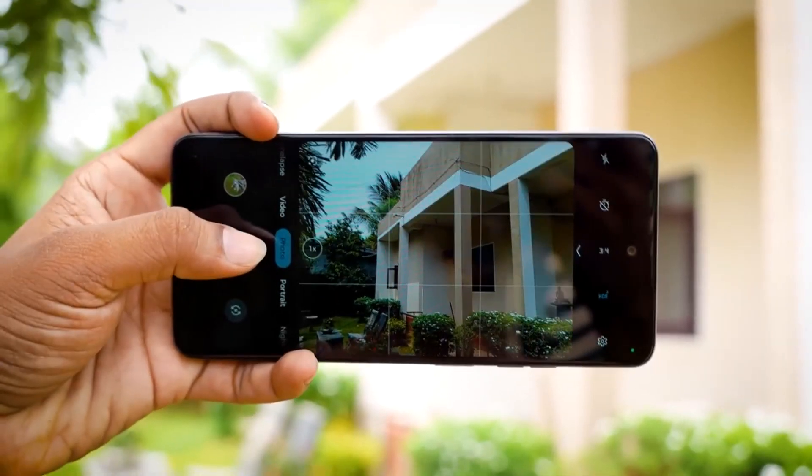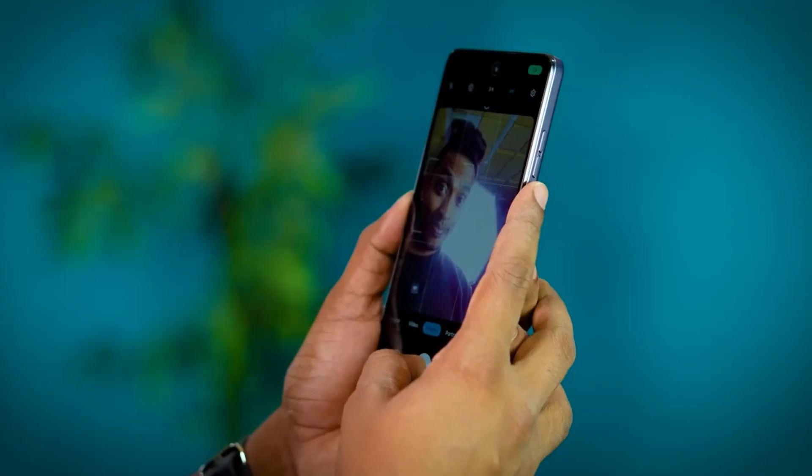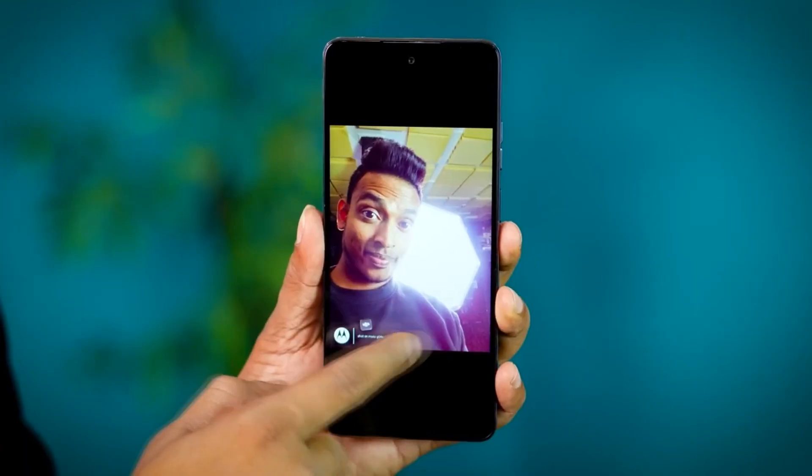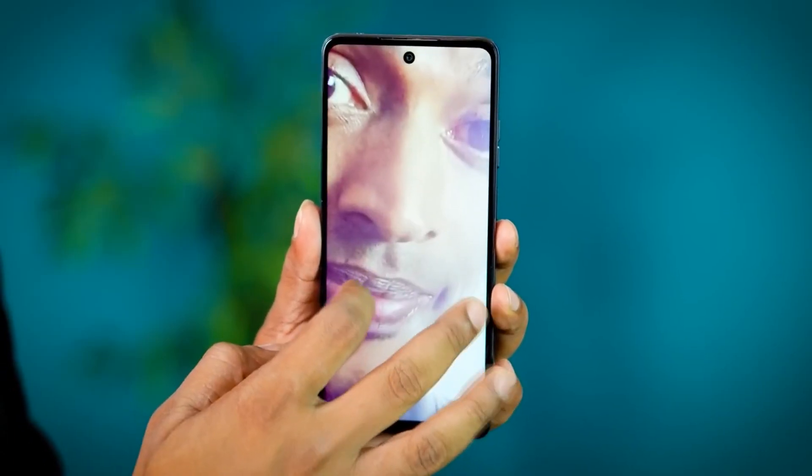I will show you how to use a very nice night mode and use a budget smartphone. If you are using a light, you can shoot a photo with a dynamic range, contrast, and color process. If you are using a camera, you can shoot a G04S model.